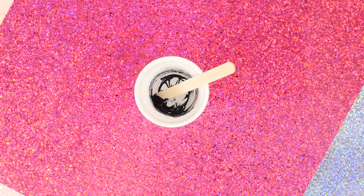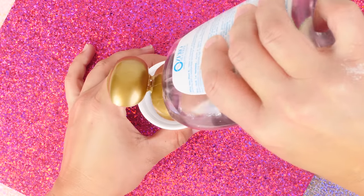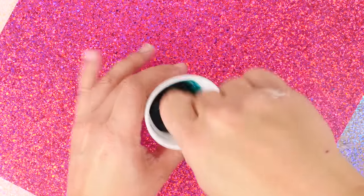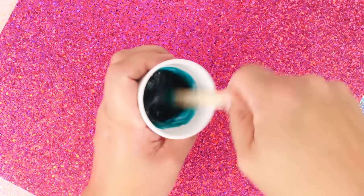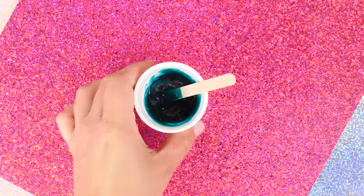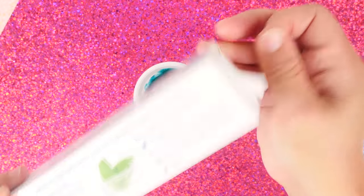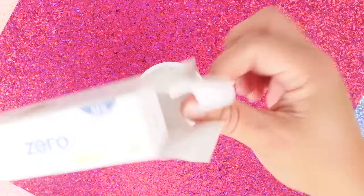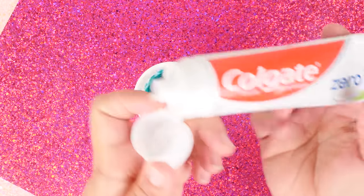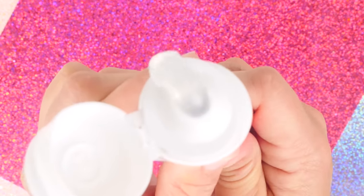I colored the cup so you could see the beautiful color. To that I'm adding OGX hair shampoo and mixing it up really well — look at this, it's like a beautiful ocean blue. Next ingredient is clear toothpaste. I've used this a couple of times and it's pretty amazing — clear toothpaste is so cool. Go back and check some of the other videos!